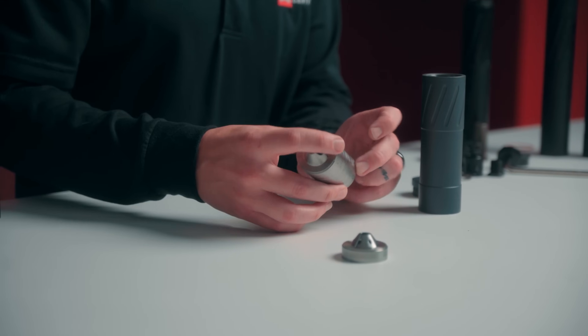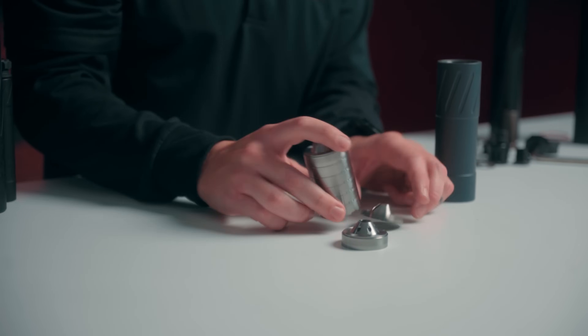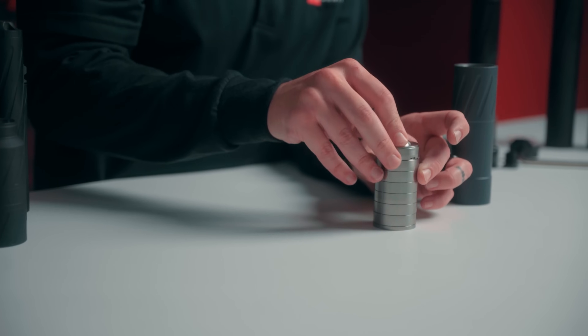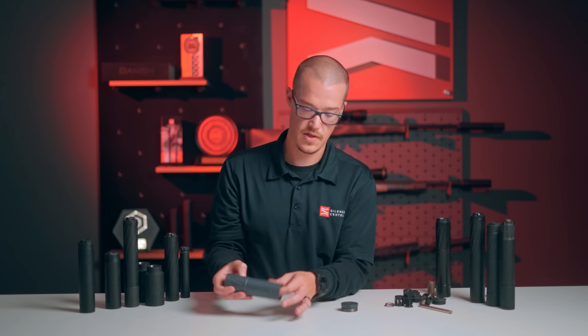You also have an end cap baffle, which is a shorter, much flatter baffle than all your other baffles — make sure that is on your muzzle side. So if you make a stack like so, with your end cap baffle at the top and the breech cap baffle at the very top of your stack, like so, drop your tube on. Reassembly is super easy with the Meat Eater.